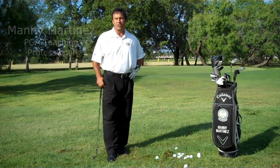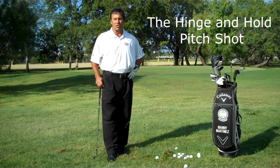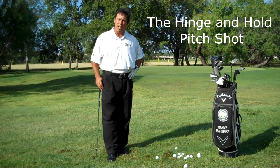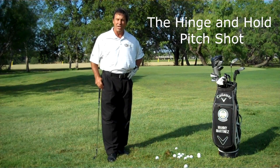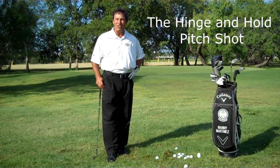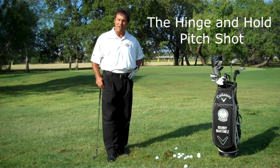The specific kind of pitch I'm going to show you is called the Hinge and Hold. This is a shot you need to execute here in Texas because of the ground conditions we have — Bermuda, tough lies, and hard caliche under the ground. You may not know this, but the best ball strikers in the world have come out of Texas: Ben Hogan, Lee Trevino, Brian Nelson, Ben Crenshaw — all these guys have learned to hit this shot. This is a shot you're going to use over and over in every round.